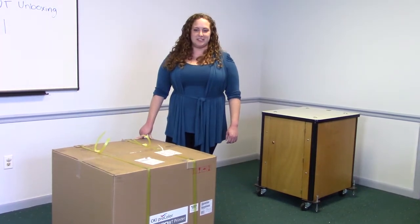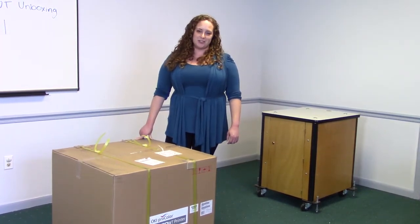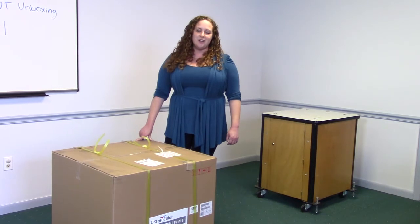Hey, I'm Katie with Panagrams and Digital Heat FX, and today I'm going to show you how to unbox and install your brand new 920WT white toner laser printer.